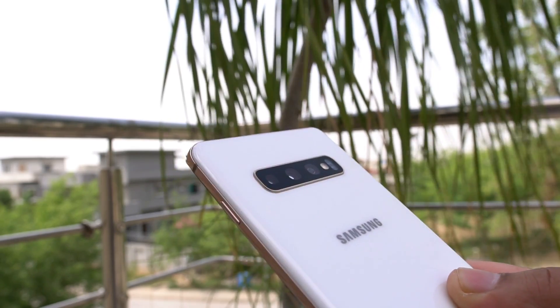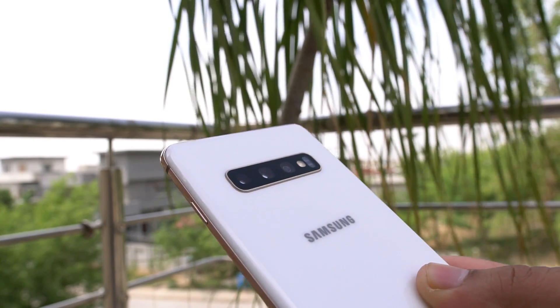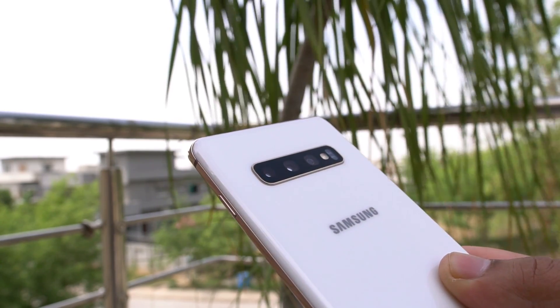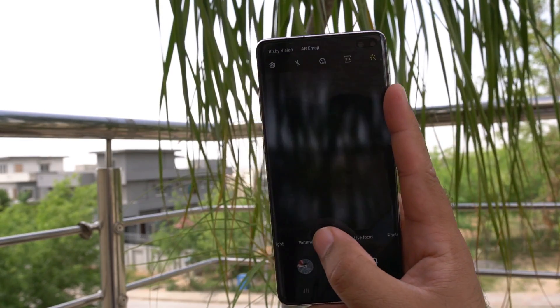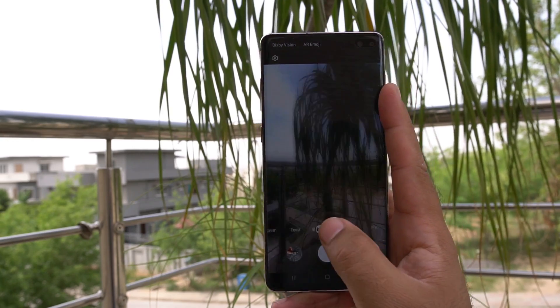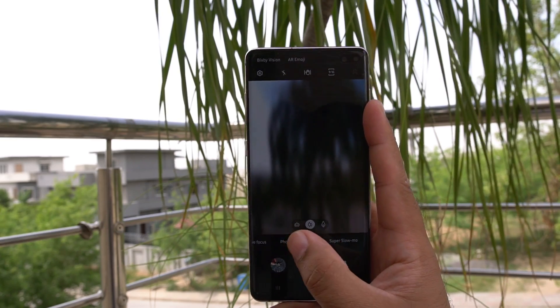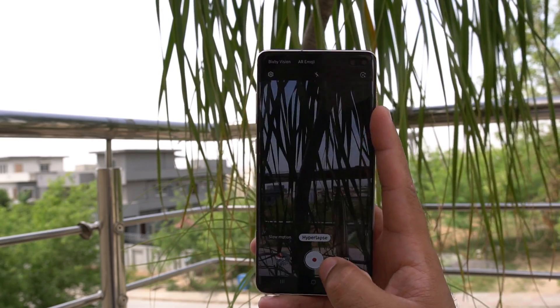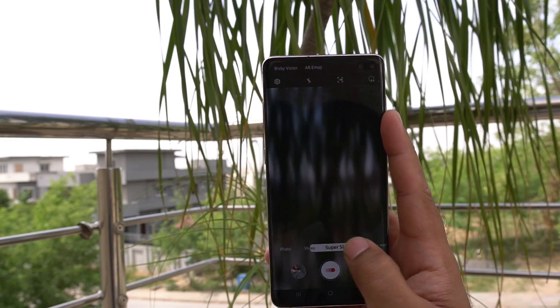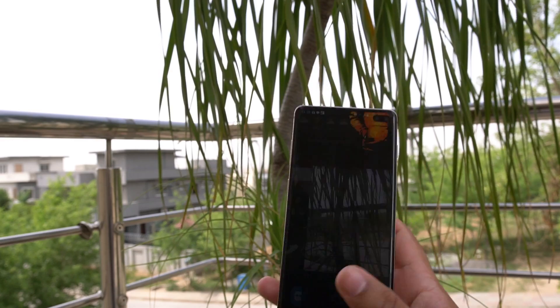The Galaxy S10 Plus has a 12MP main camera, a 12MP telephoto shooter, and a 16MP ultrawide camera. It has a 10MP camera and an 8MP camera on the front. Galaxy S10's cameras are optically stabilized. The S10 Plus is the most powerful smartphone in the Samsung Galaxy family at the moment. Its camera application is feature-rich, with all the features of the A70 plus exclusive ones like 4K at 60fps and 4K from the front camera.